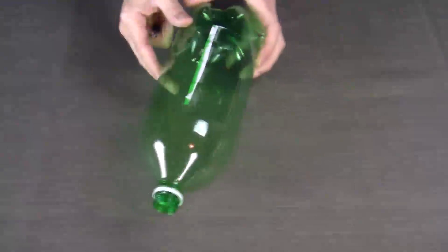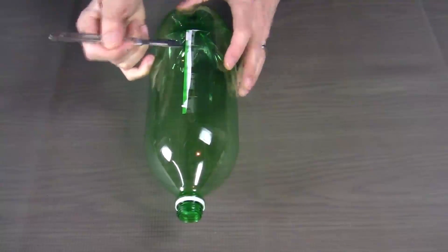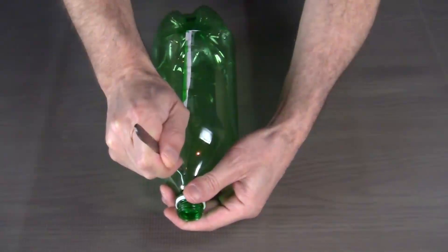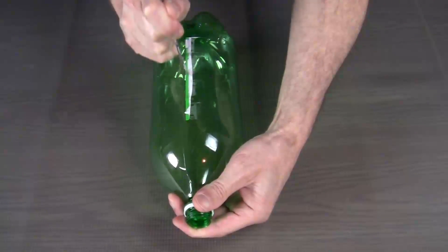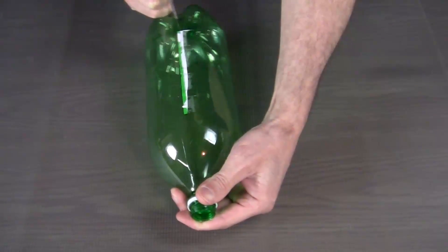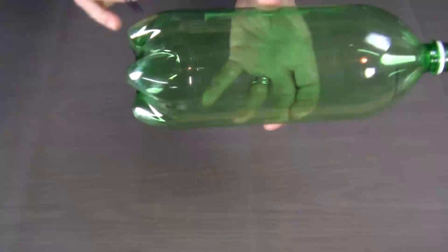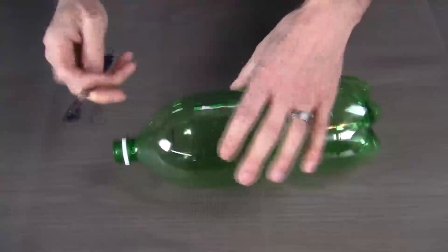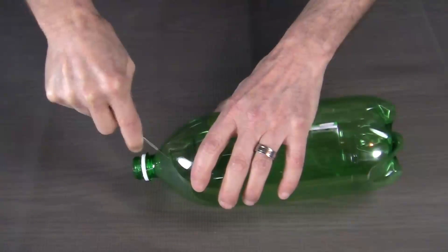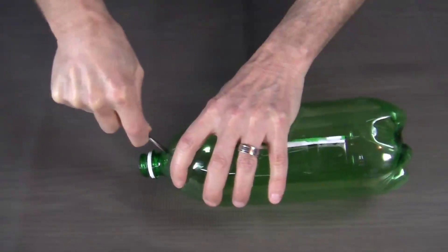The first thing that we want to do is cut a slit from the top of the soda bottle to the bottom of the soda bottle. Then we want to go ahead and cut off the neck and the bottom of the bottle. When we cut off the neck of the bottle, we want to try to save as much of the round shoulder as we possibly can.